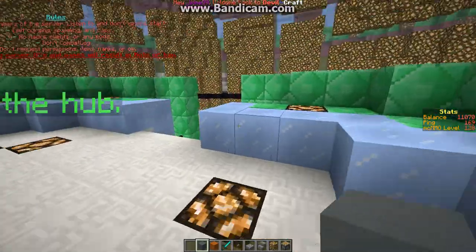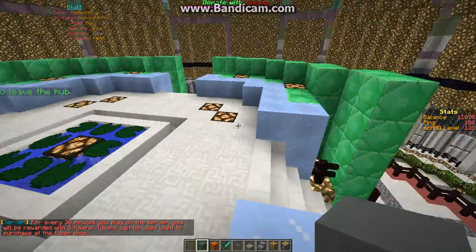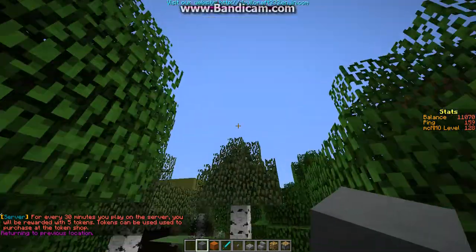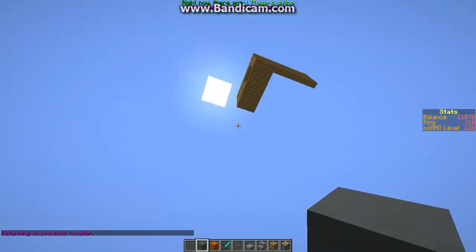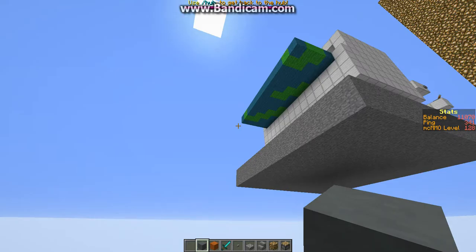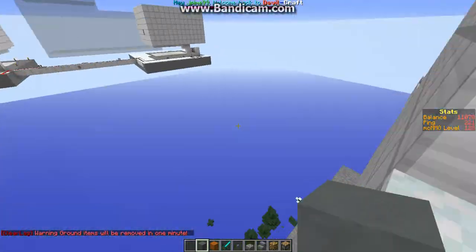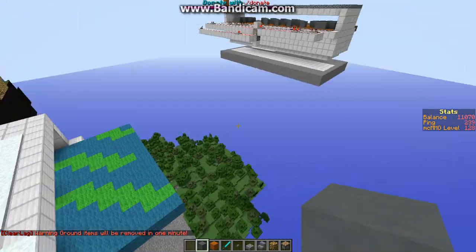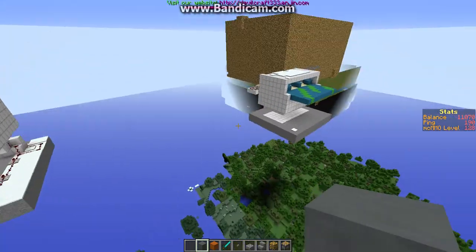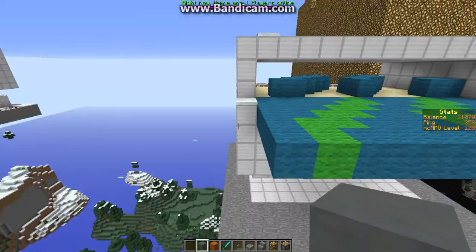Hey guys, so today we are on the DevilCraft server and I'm going to be showing you some printers that we have on this server. The owner and the co-owner, Nick, made these. They're pretty awesome. I've used them a few times now and today I'm going to be showing you how these work and show you how awesome these are.